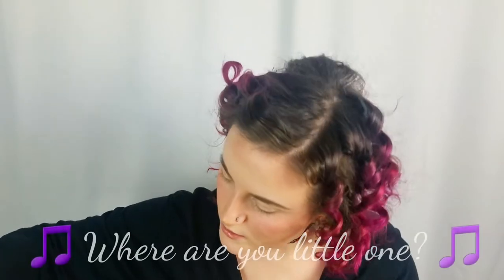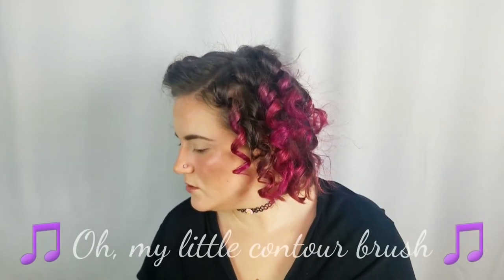Now that is a primed canvas. And I am looking so shiny right now. Let's go.